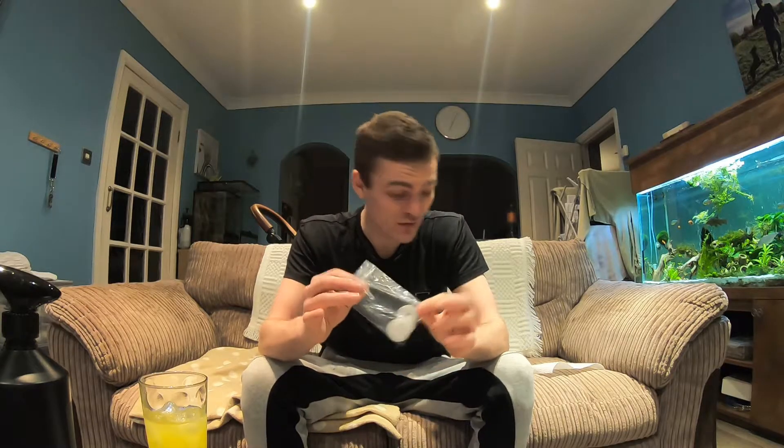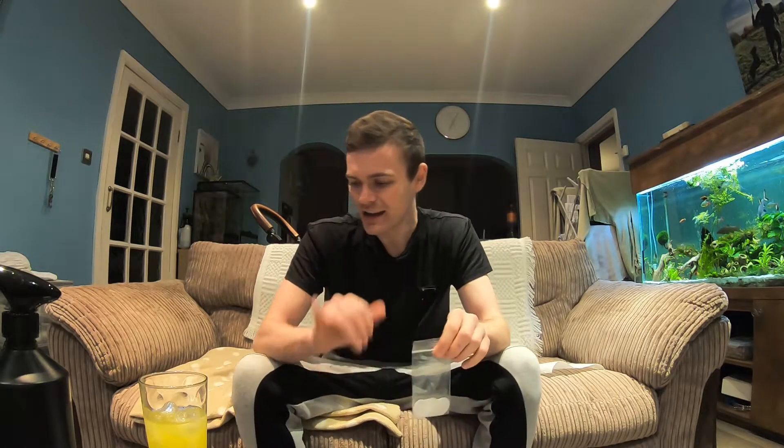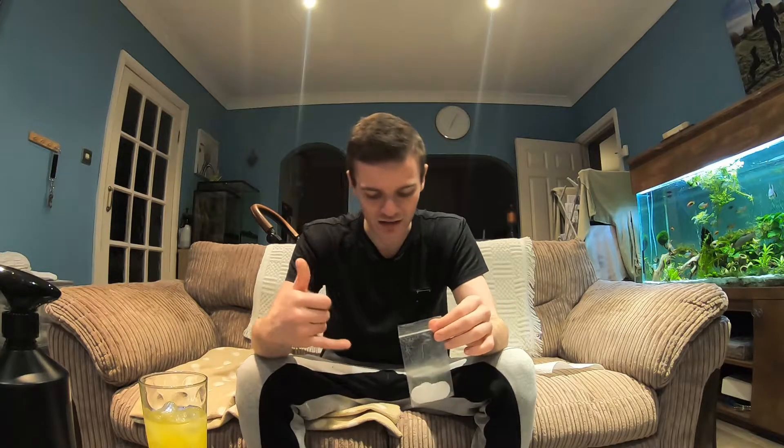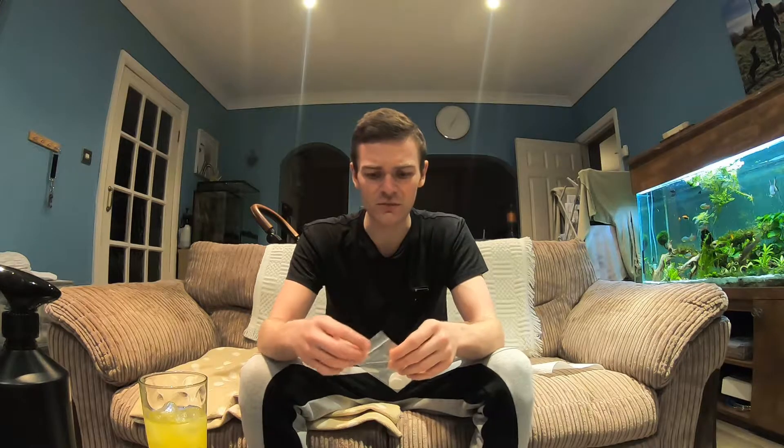These PTFE ones are apparently just as good. I bought them off eBay - 15 quid for three sets, so nine washers total. They're rated up to 250 degrees Celsius, which means they're more than capable of handling the heat produced during normal day-to-day carp fishing.